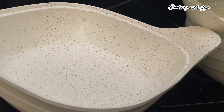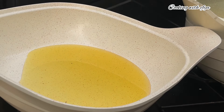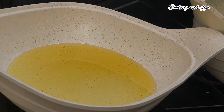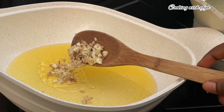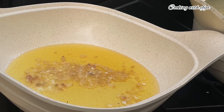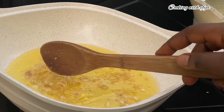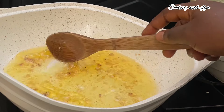To my heated pot I'll go in with my cooking oil — use any cooking oil of your choice. Moving forward, I'll go in with some chopped garlic and ginger. I will stir very well and allow it to release its flavors into the oil for about two to three minutes.